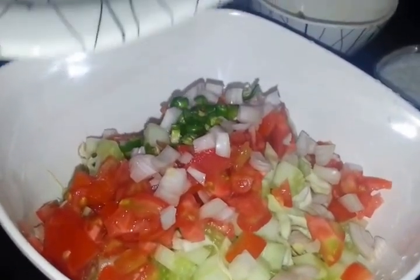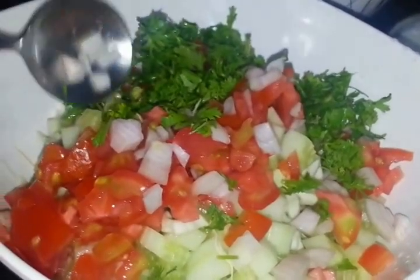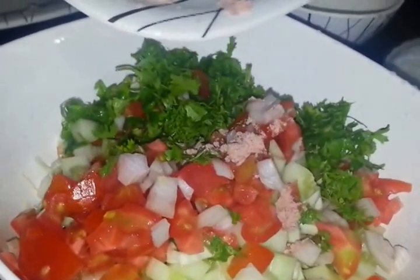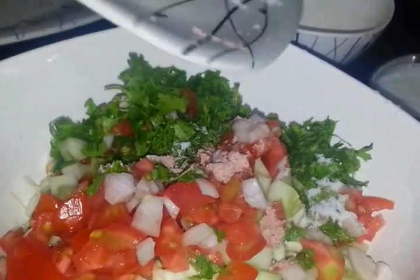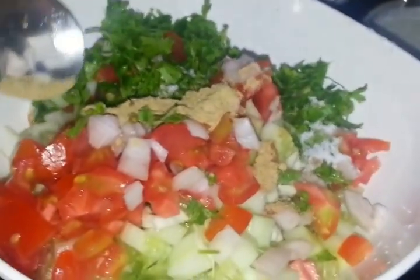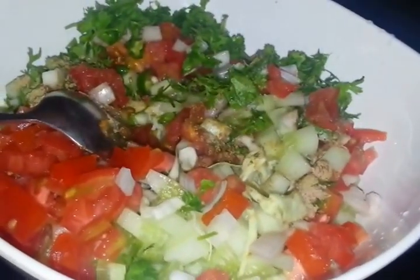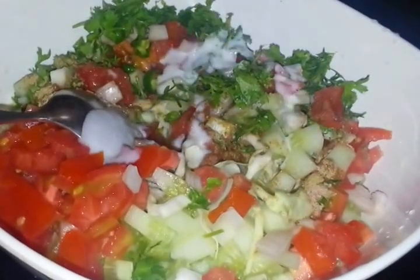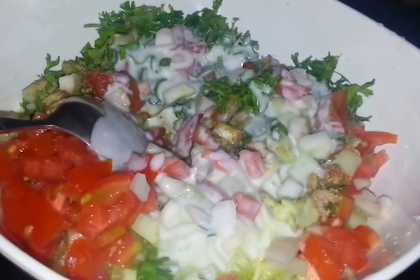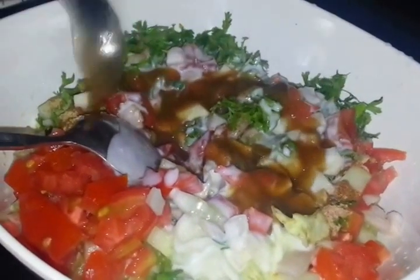So we have added all our veggies. Then we are going to add some black salt, normal salt to taste, and some chaat masala for better taste — you can skip this if you want. Then to make it even better we are going to add some yogurt, and lastly, for a twist of taste, some imli chutney.